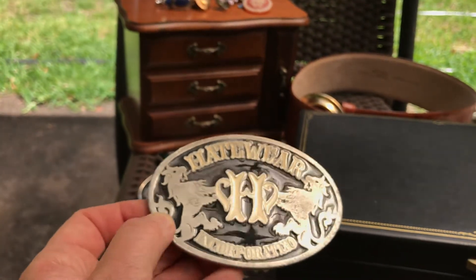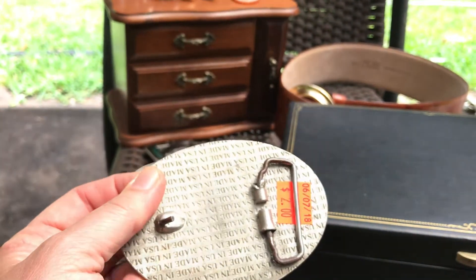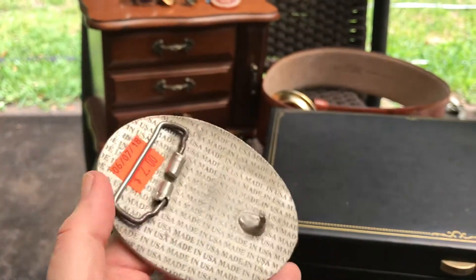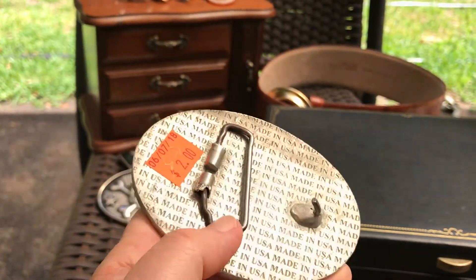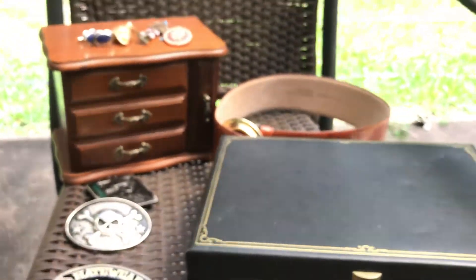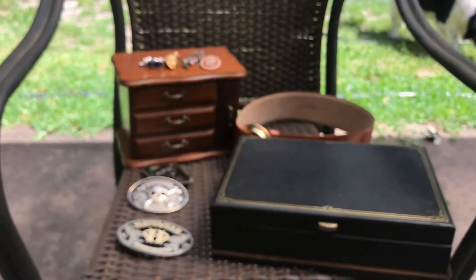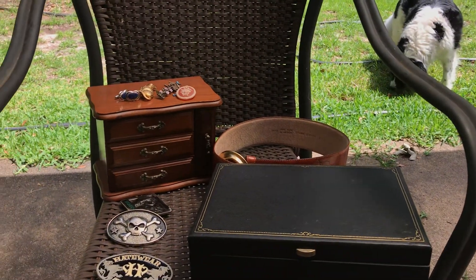Hateware Incorporated — very strange, made in the USA, two dollars. I'll have to look that one up. It's got a little damage down here. Anyway, that's the haul, and I'll see y'all later on probably with the jewelry unbagging.